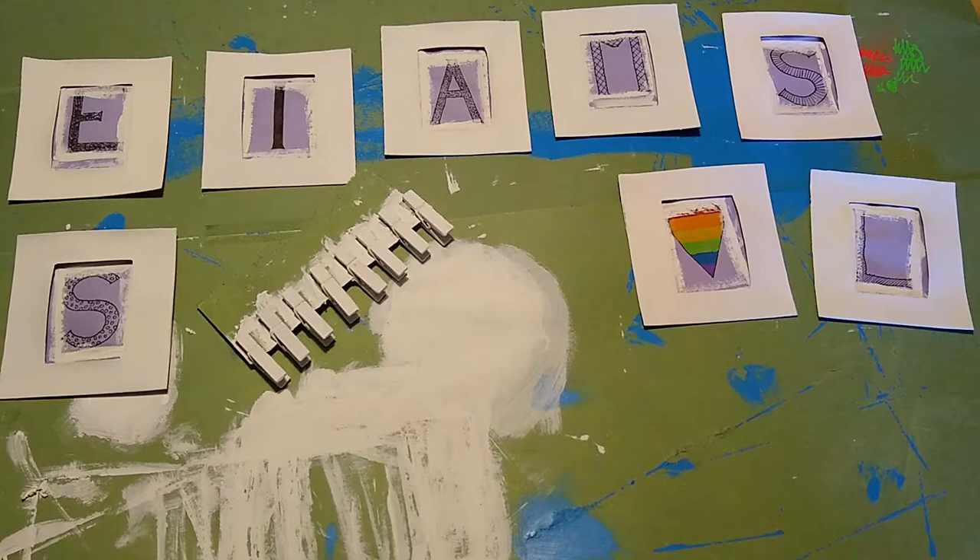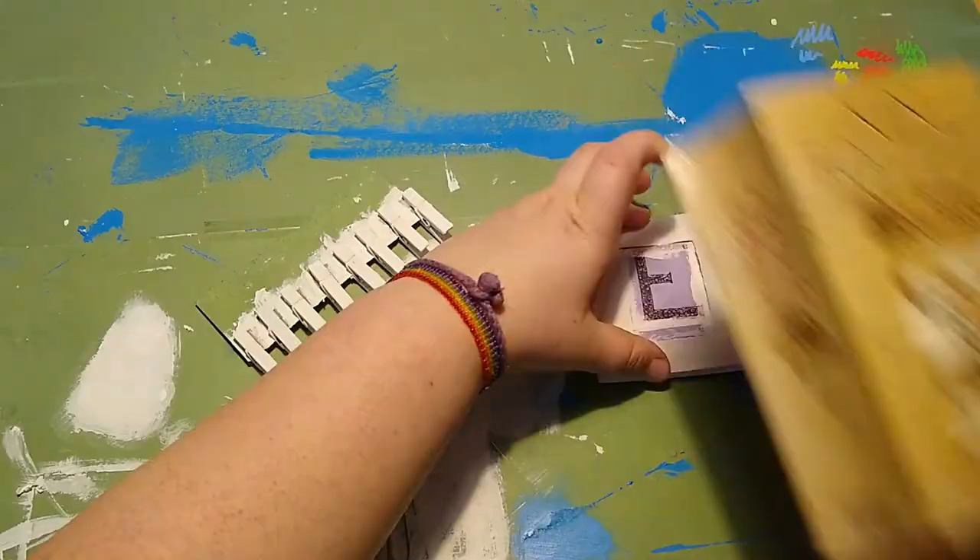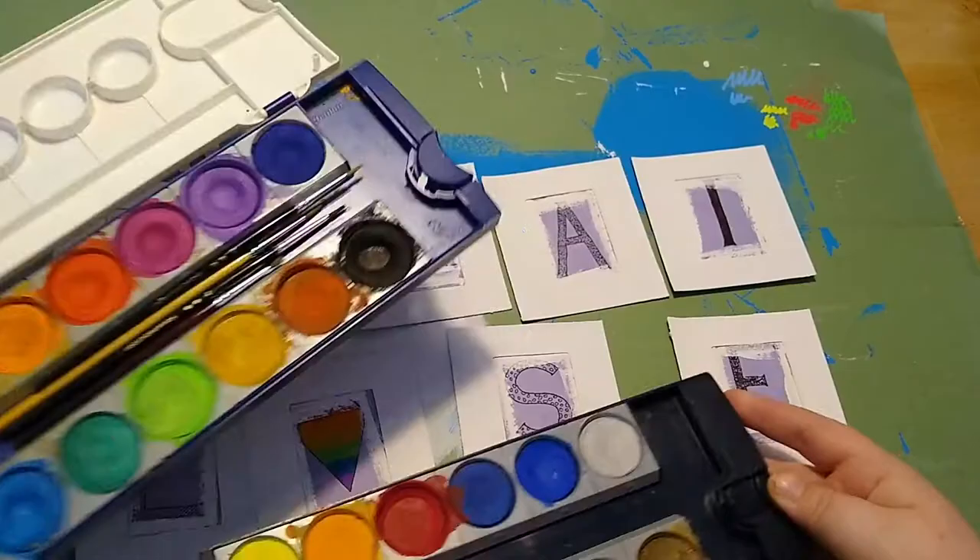It is now three coats and several hours later, and the frames are white and dry, but quite warped due to the moisture in the paint, so I am pressing them overnight under a pile of random books.